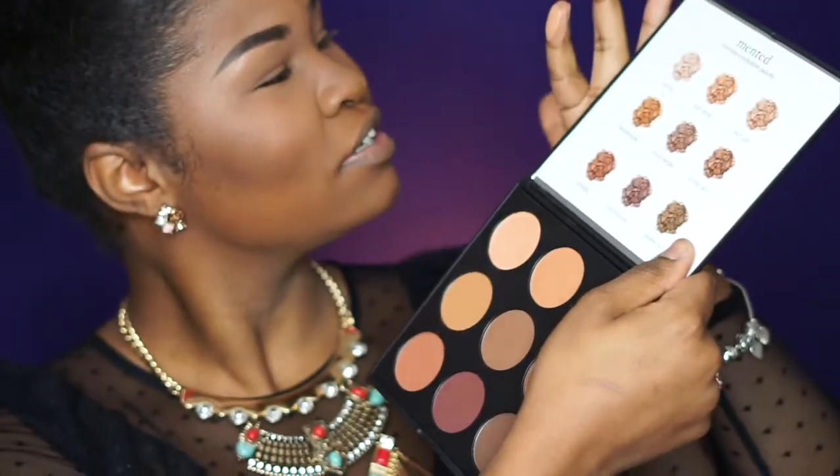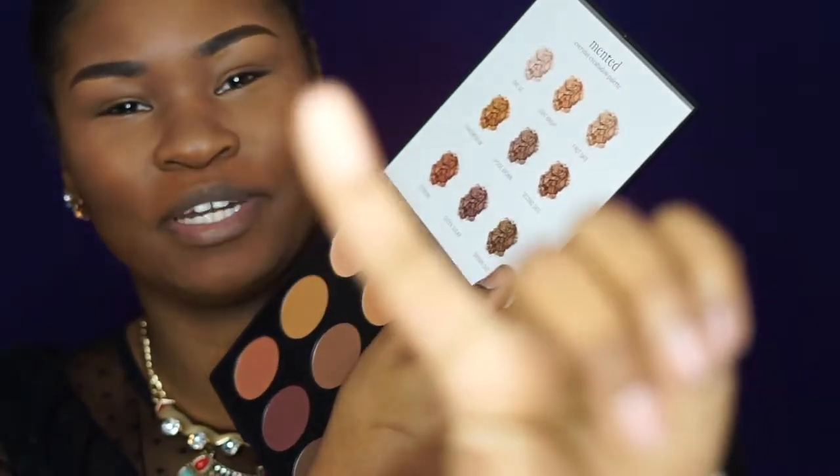So the first shade is beige — I'm just going to swatch it. Oh, that is nice and buttery!